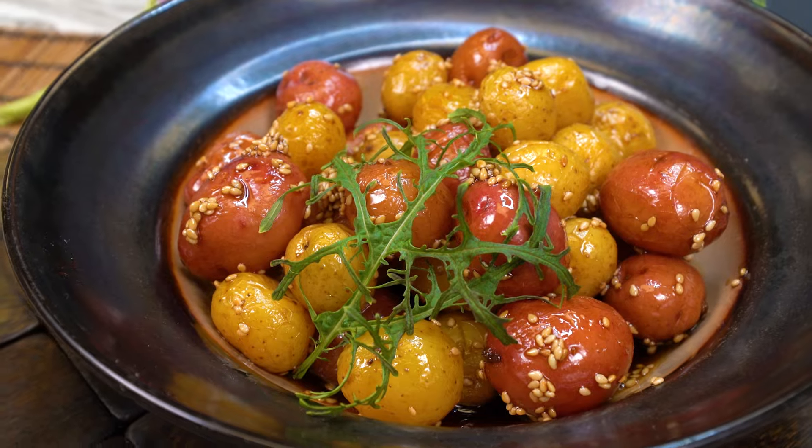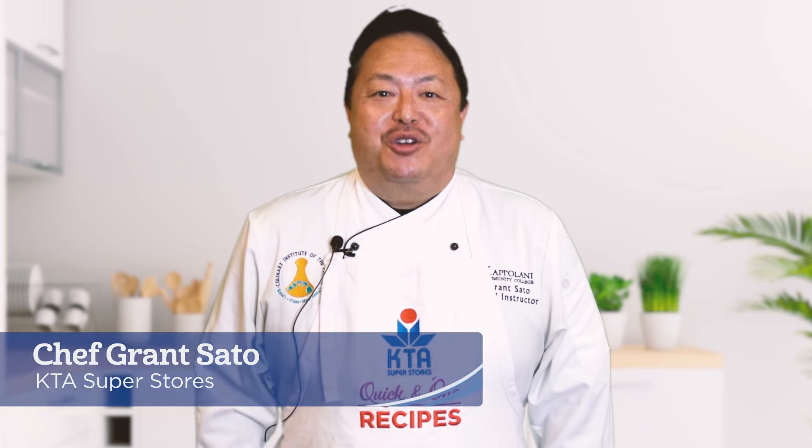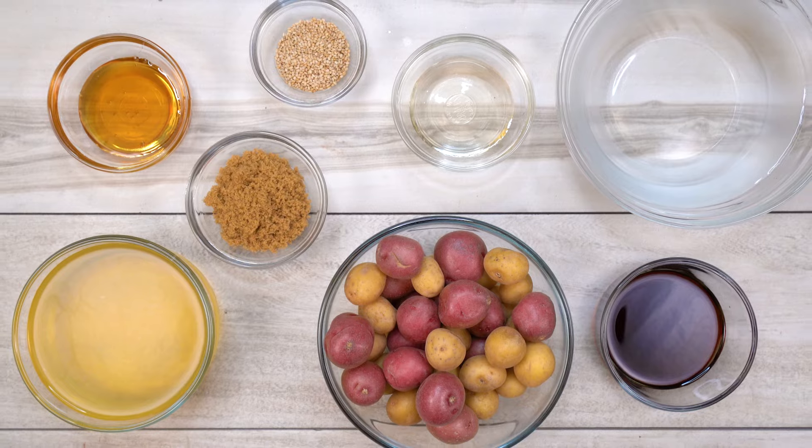Aloha and welcome to KTA Quick and Ono Recipes. I'm Chef Grant Sato and today I'll be preparing for you sweet and savory potato banchan.